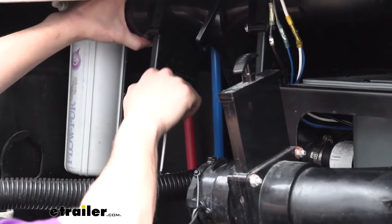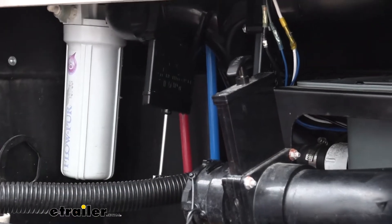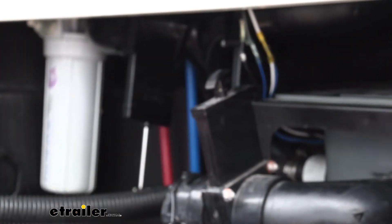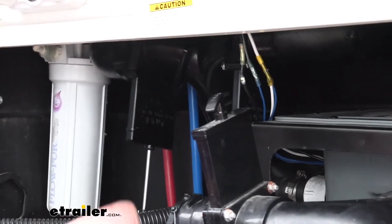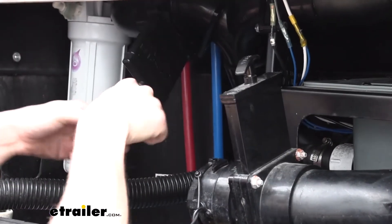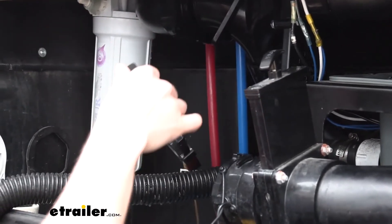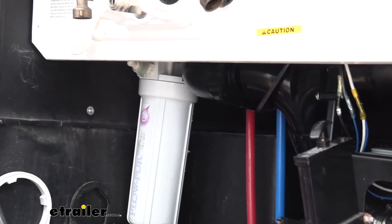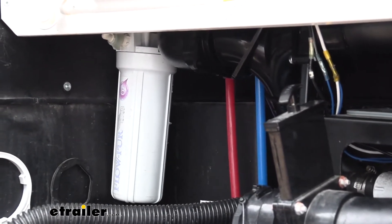Now we can pull our pieces apart just a little bit. We're probably going to have a little bit of drippage come out, so put some napkins down, or if you're doing this at home you could have a waste towel that you can sacrifice. That'll just slide out of there. I recommend cleaning this up and then you can get your new one installed.